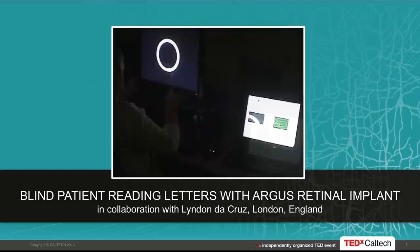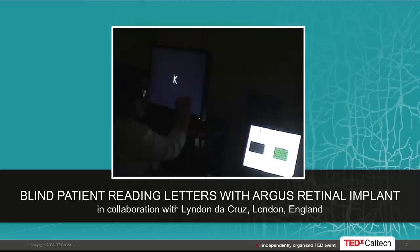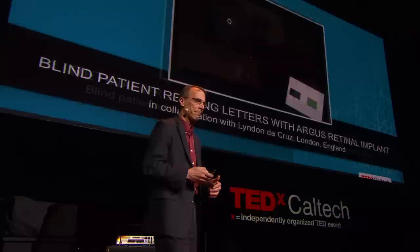During the video, the patient responds as letters get progressively smaller. As the letters get smaller, the camera can see them all at once and it becomes easier in some ways. In the clinical trial, 32 patients have been implanted with the Argus II. All patients can see some letters, and some can see all letters — there's a gradation of performance. Our challenge as scientists is to figure out why some are doing better than others and try to improve on that.